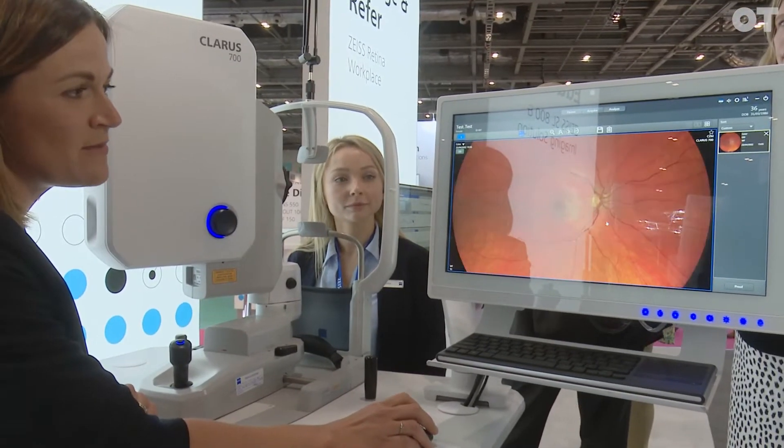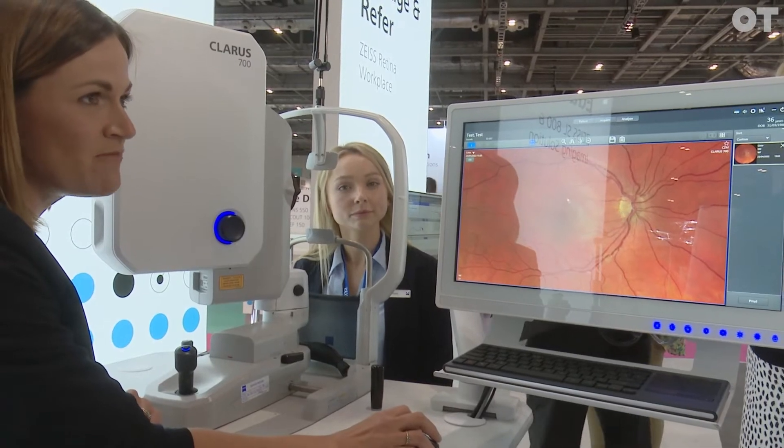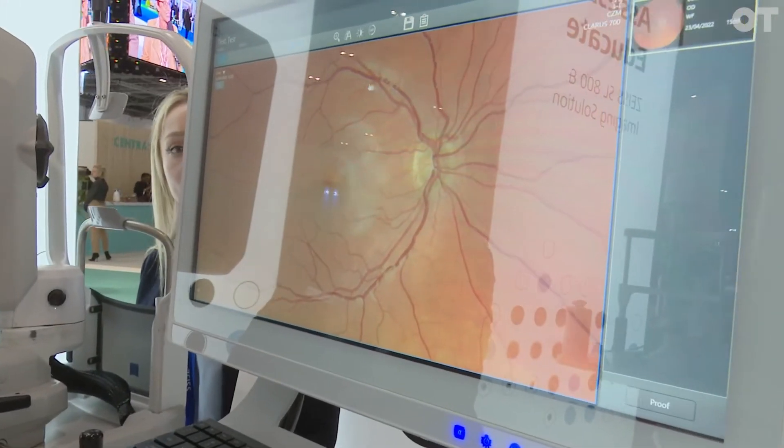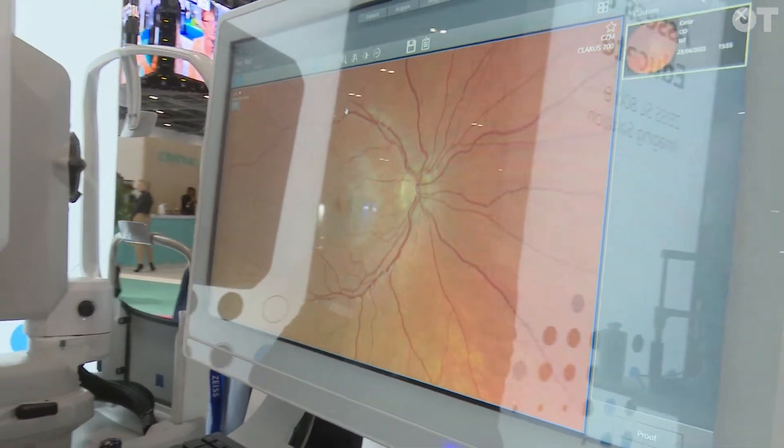Going into the analysis, we can see this nice image. We can zoom in and it's very high resolution — you can zoom right in on the macula and also the optic nerve head. You can see all the blood vessels. The beauty of this camera is it is true color, so it's the color you would see if you're examining a patient with a slit lamp.